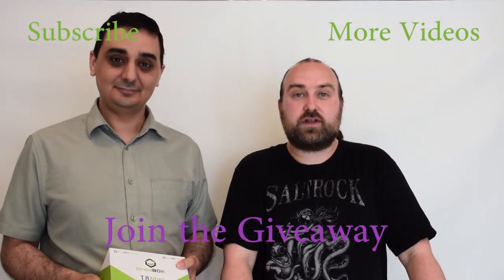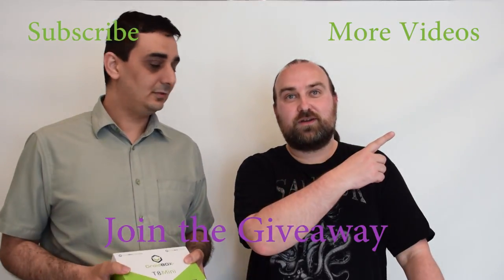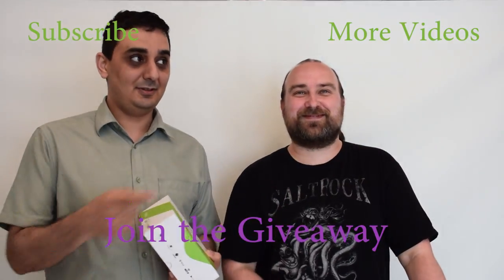So that was the unboxing of the Droid Box T8 Mini. I loved it. Did you love it? Brilliant - that was brilliant. So thanks for watching. Don't forget to hit like and subscribe if you haven't already, and you can check out more videos by clicking the link in the top right corner.